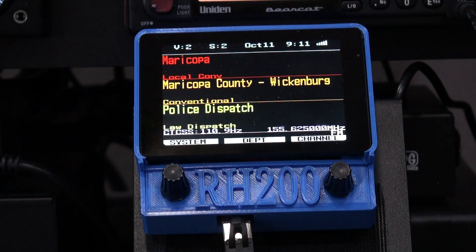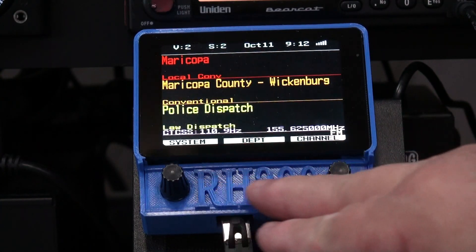Some of the features we're working on include an improved Bluetooth module so you can send scanner audio to your vehicle's entertainment system, a power control for SDS and X36 scanners to help prevent SD card corruption, a built-in Bluetooth module for location control of compatible scanners, easy firmware updates for the remote head itself, an ambient lighting monitor to automatically control the backlight of the display, and a front-mounted speaker which will be in between the control knobs below the display.